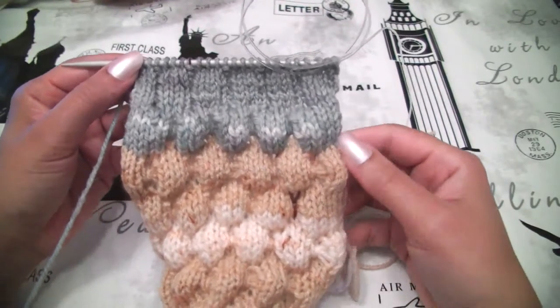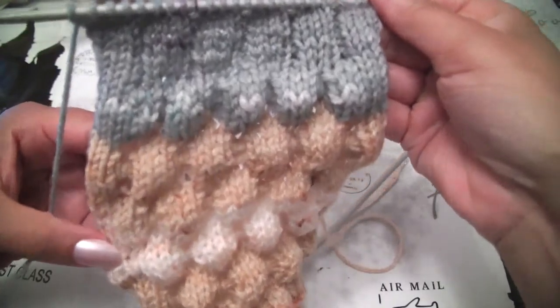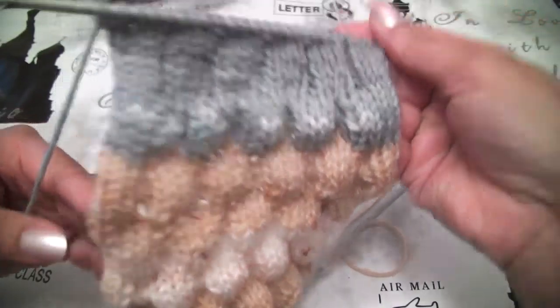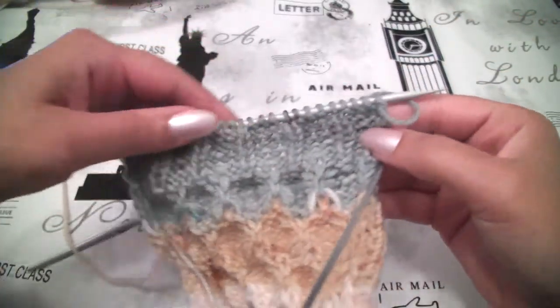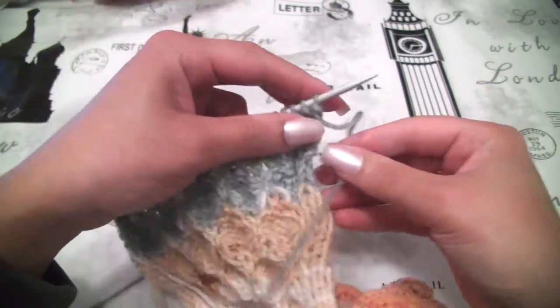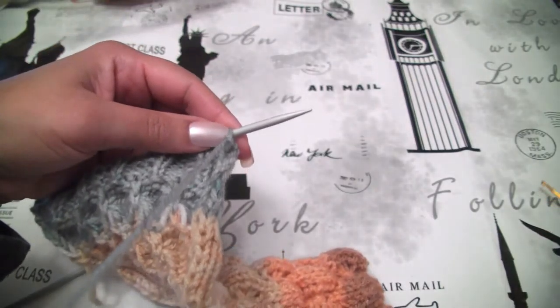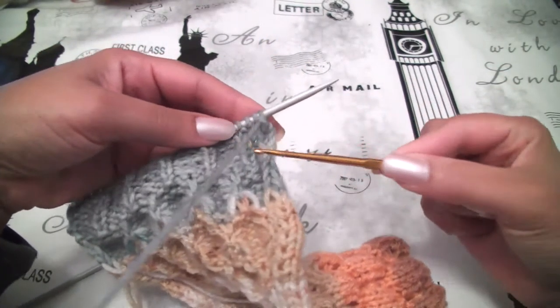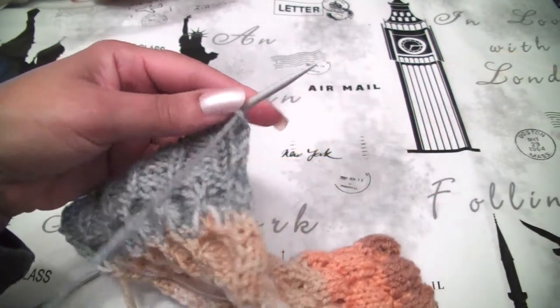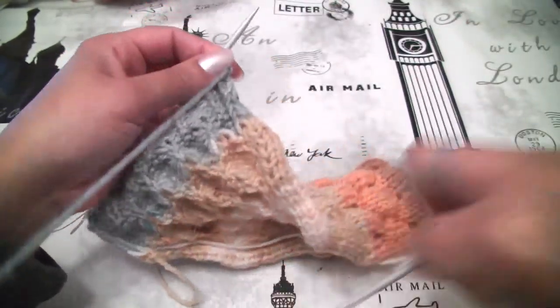At this step I have already finished row number 7 and your pattern may look like this — the right side and the wrong side. We will start to make row number 8 at the wrong side of our pattern. You will need a crochet hook to help you grab the stitches, and I will start to make our bubbles.